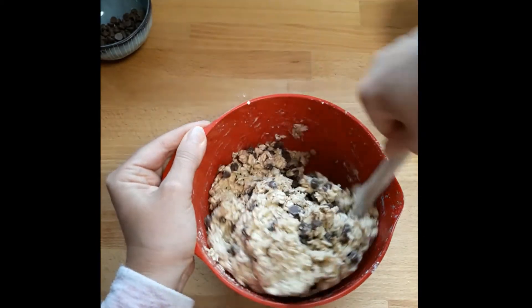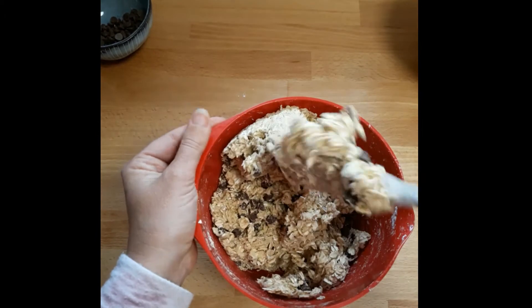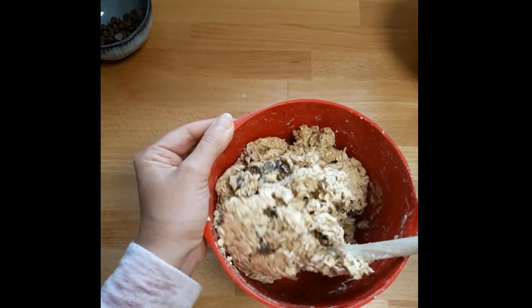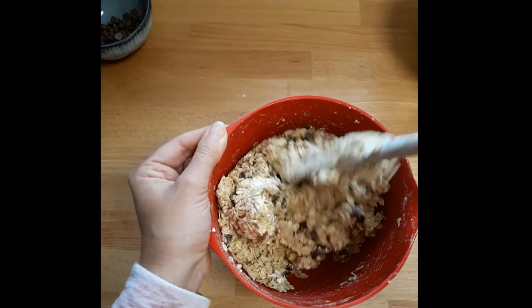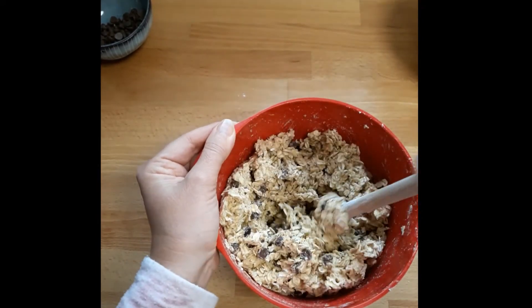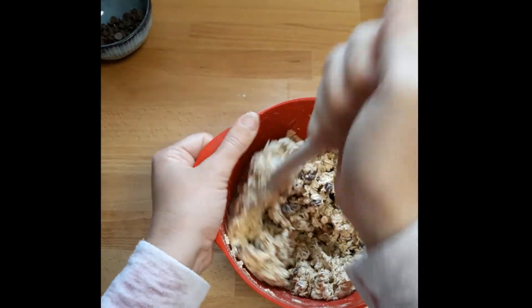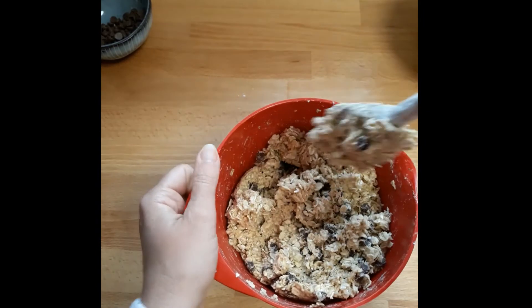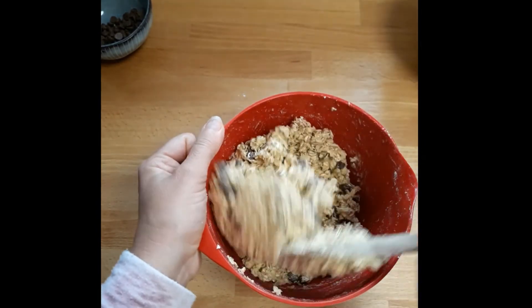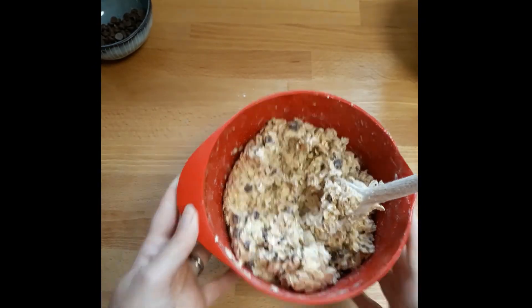Give that a nice stir to combine and voila, that's it - we're finished! That took me about eight minutes including pre-measuring. The next thing you want to do is create them into balls and put them onto a baking sheet. My assistant is preparing my baking sheet for me.